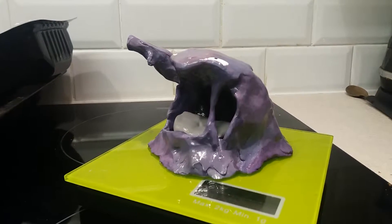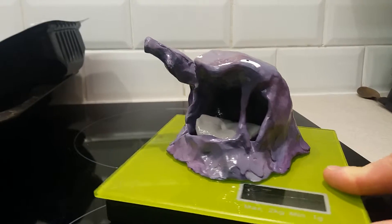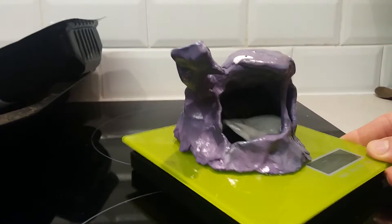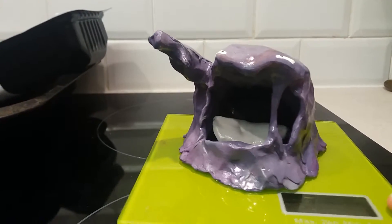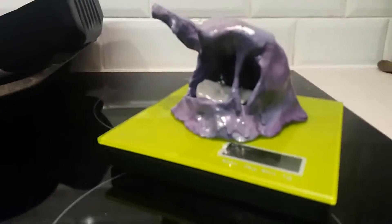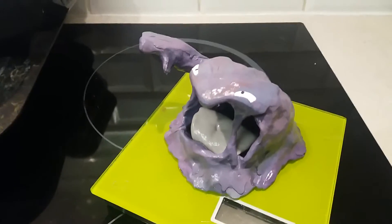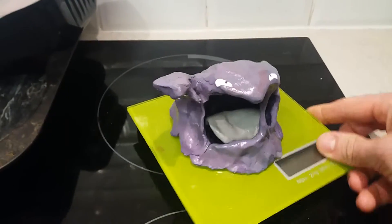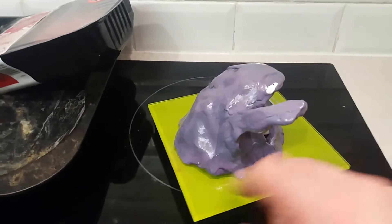Hi guys, we're here at Pokémon — just wanted to show you one of my latest creations. This is Muk. I was requested by Spicy Reviews to do Grimer, so I thought I would go one step further and do the final evolved Pokémon. And in celebration, true fashion for the new Pokémon Sun and Moon game, I wanted to put this video out for you guys today.